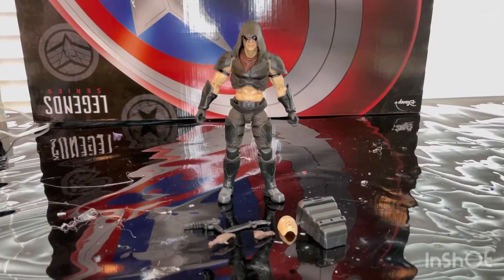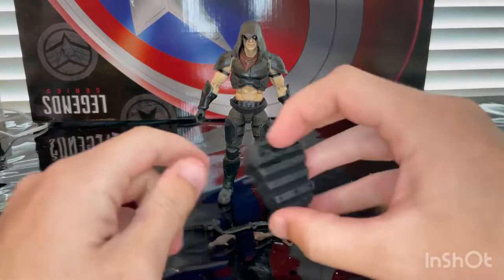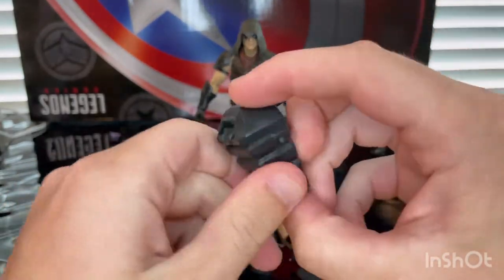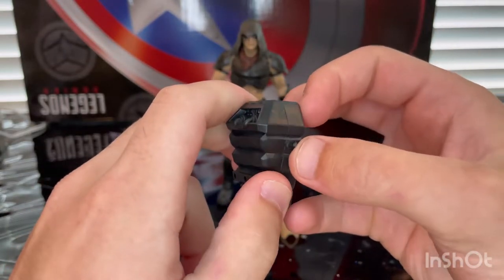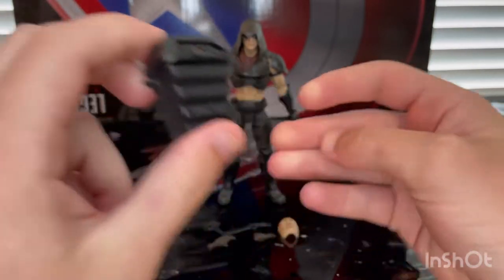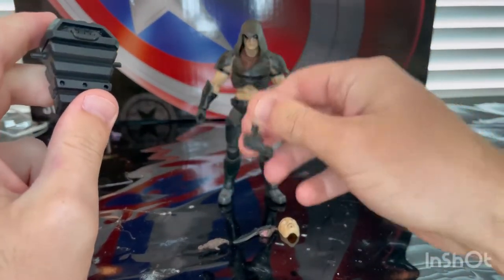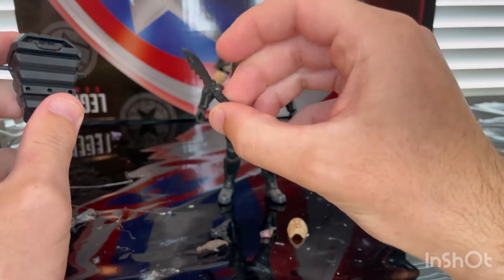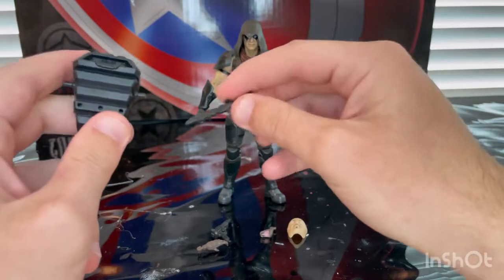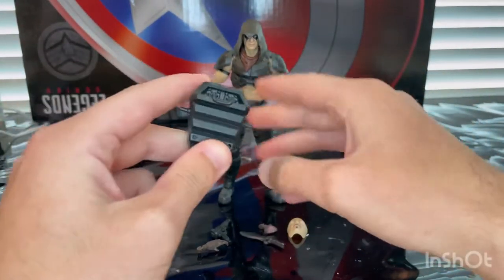Let's crack him open. Here is Zartan out of the box. First let's go over the accessories. We get this backpack piece here — it has a peg right here and it goes on his back. You get a peg here to put things on, and I believe you could put this on there. Otherwise you may have like a holster for this — I'm not quite sure.